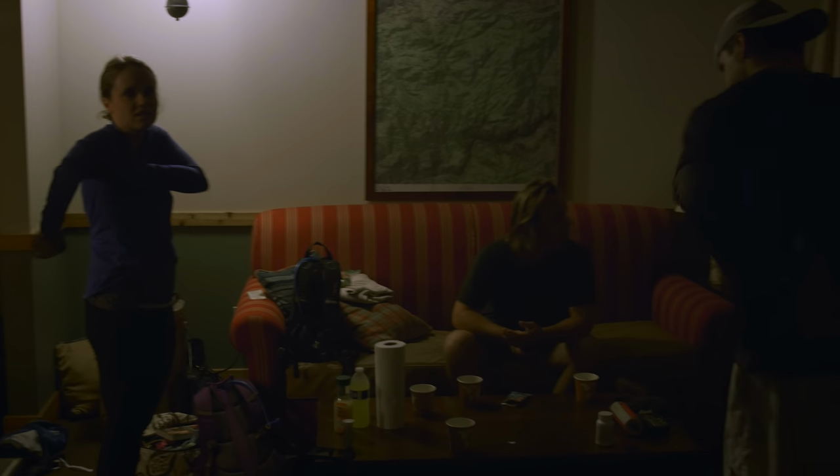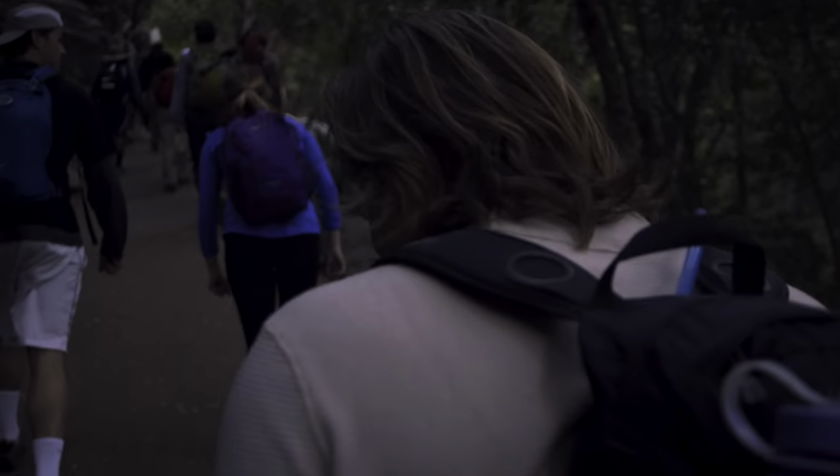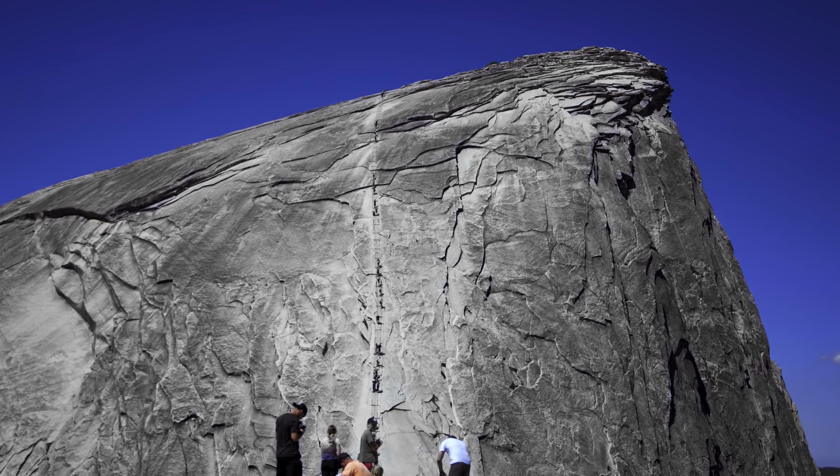The four of us woke up at 4am, drank our coffee, made our sandwiches, met a bird friend, and started the 18-mile round trip to get on those cables before a storm could roll in and drop a bolt of lightning on us.